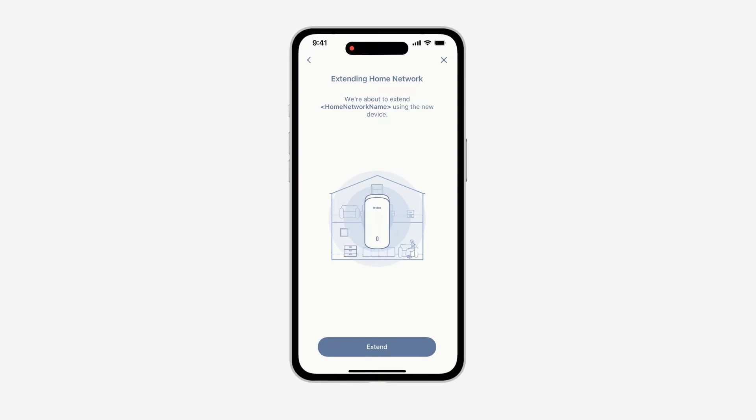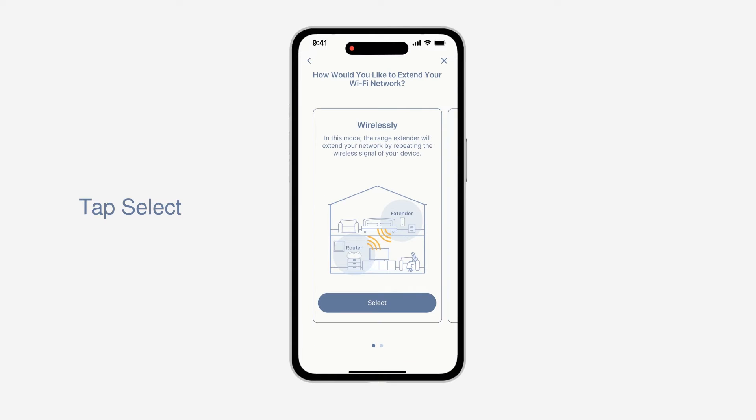Simply follow the on-screen instructions to complete the installation and configuration process. Confirm the Aquila Pro AI Mesh Network listed on screen is what you want to extend, then tap Extend to move to the next step. If the network you want to extend is not listed, you can connect your mobile device via Wi-Fi to the network you want to extend to make it appear.